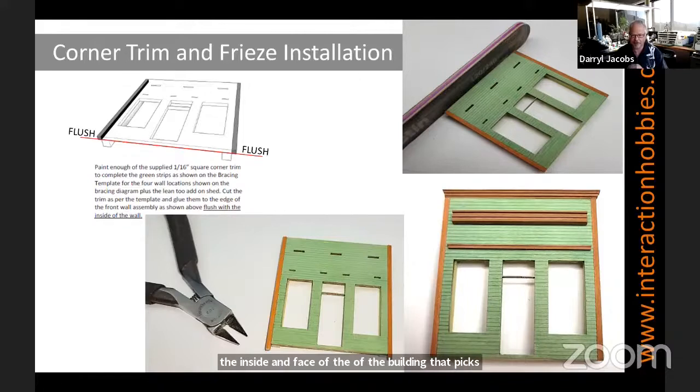The 1/16-inch square trim is not always exactly 1/16. I like to use my nippers — I glue the trim to the sides, and then after the glue is dried I nip them off a little bit long, then sand them flush and sand them square so you can assemble those top friezes on the building.